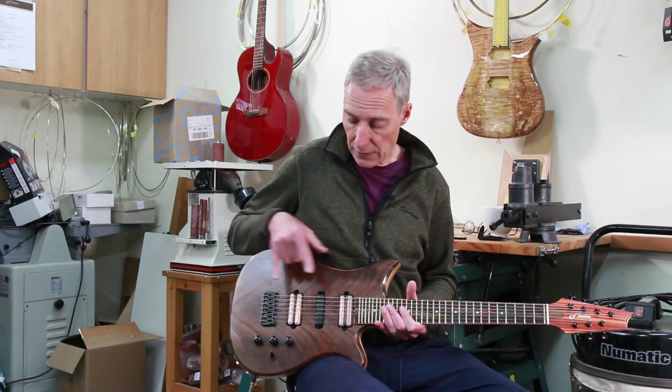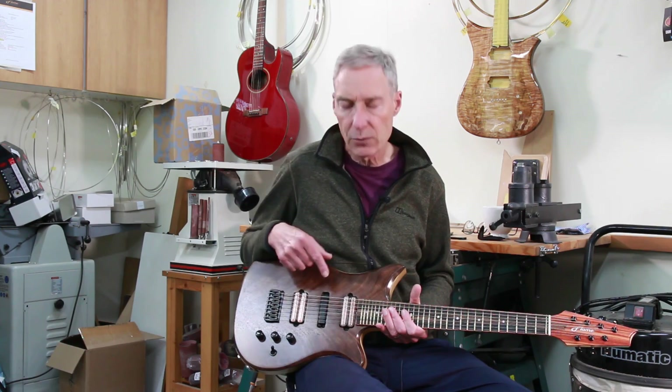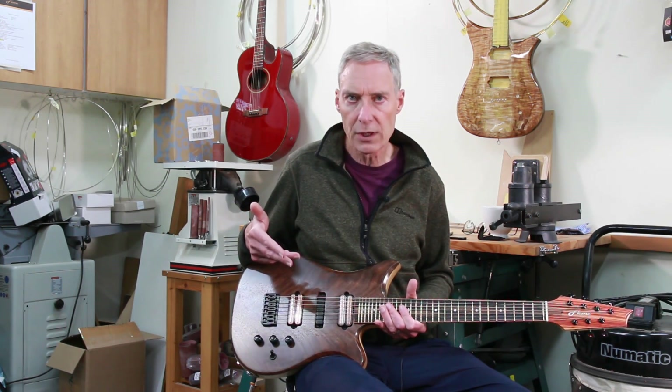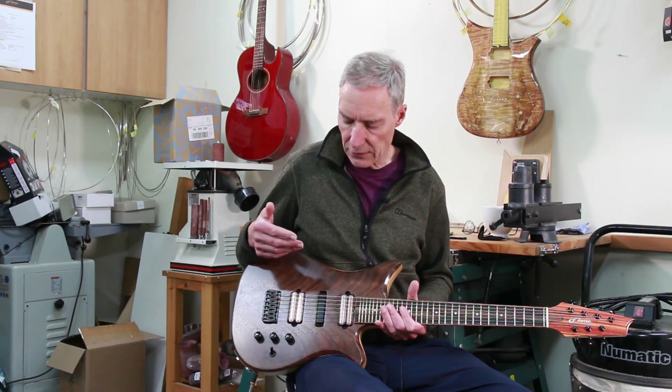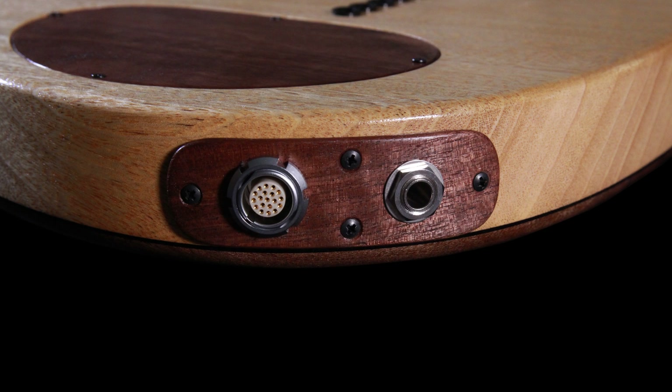For the pickups we have a couple of humbuckers — these are Oil City pickups, they're Black Tracks. In the centre we have a pickup I've never come across before: this is made by Sci-Fi Research, who I think are based in the Philippines, and this allows you to process each string individually. This goes to a 19-pin jack socket.